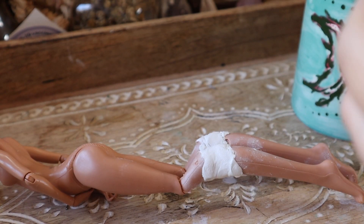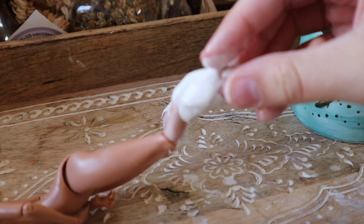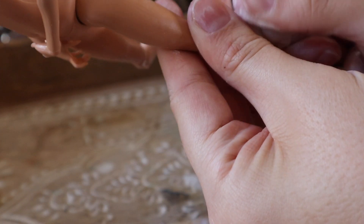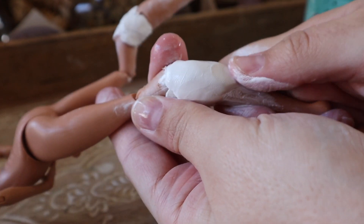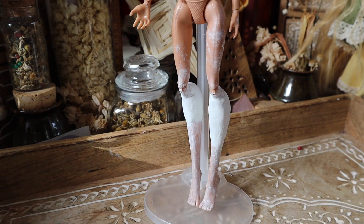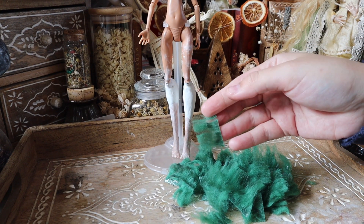As for finishing up her legs, I bulked out the calf with some rough Milliput, and then I went in and smoothed out the shape with some wet Milliput to create a softer finish. Because this will all be covered in fur in a second, I'm not going to sand down my Milliput.